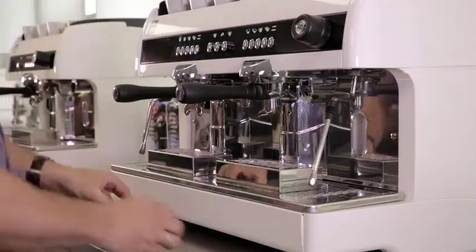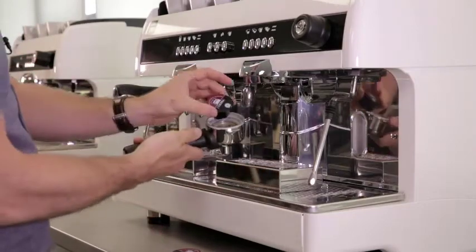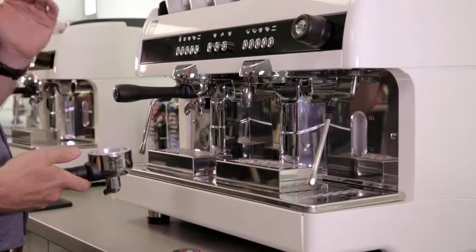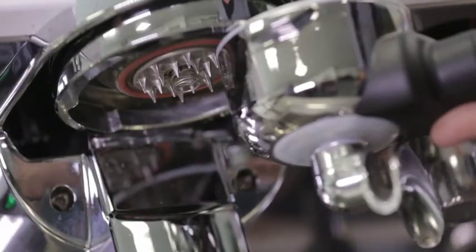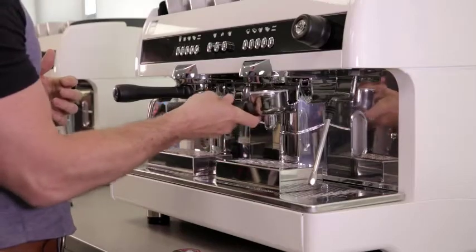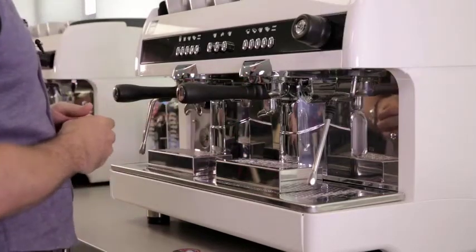To make a single espresso, simply remove the single portafilter and place the single capsule inside. When you insert the portafilter, do watch out as the spikes that pierce the capsule hang slightly lower on the group head. We don't want to damage them by clattering the handle in, so as you bring the handle in, press up first to pierce the capsule and then squeeze round to the right.